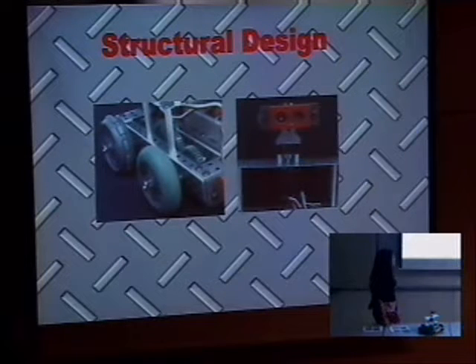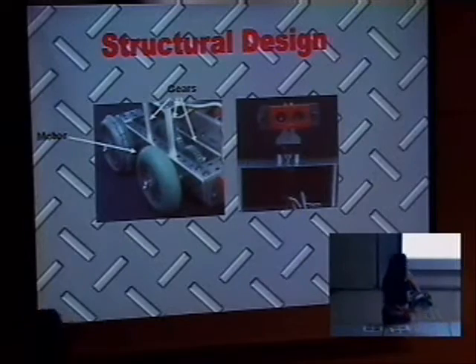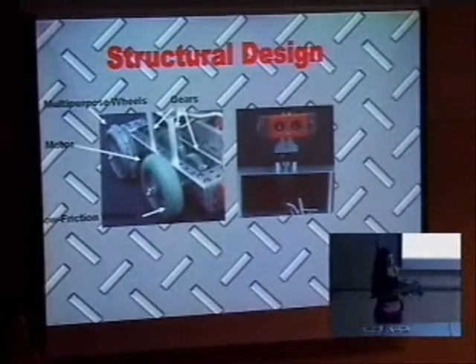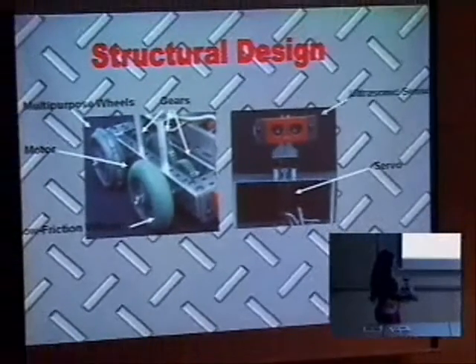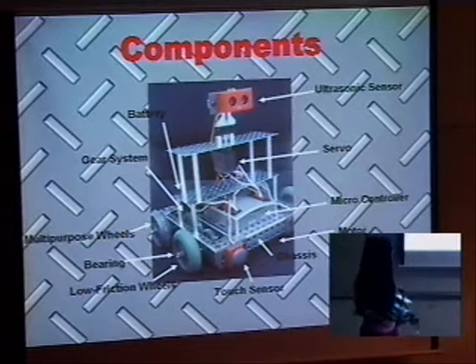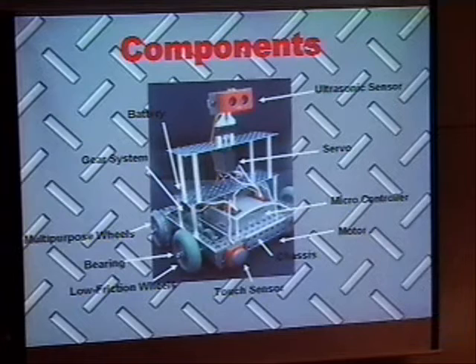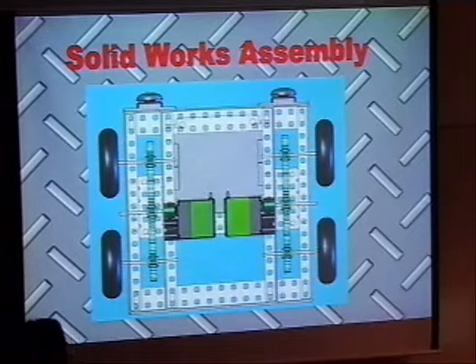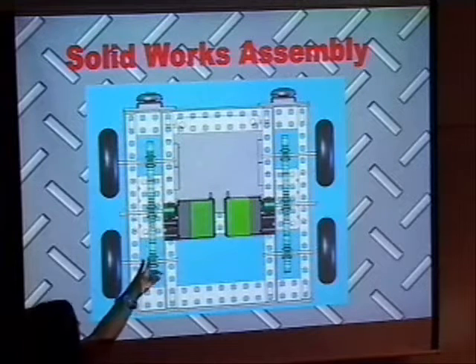So we decided to go with this design. The main parts are the motor, and the gears to move — because we're using one motor to move two wheels, the gears allow one motor to control the two wheels on each side. Then we have the servo to control the movement of the ultrasonic sensor, and the ultrasonic sensor itself. As a whole we have the battery, the multipurpose wheel so it can move in two directions, the touch sensors, the bearings, and the chassis. We did a SolidWorks assembly but it got erased from the computer lab, so we only have this picture to explain the servos, motors, and wheels.